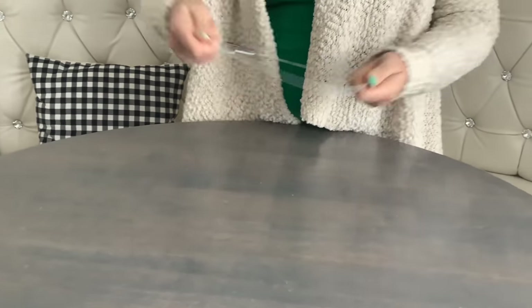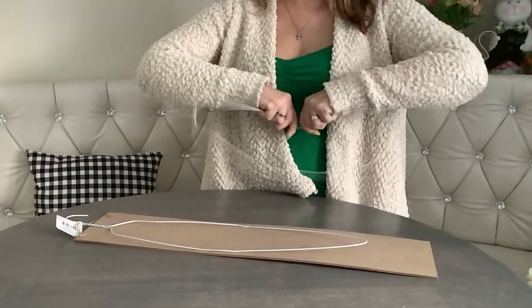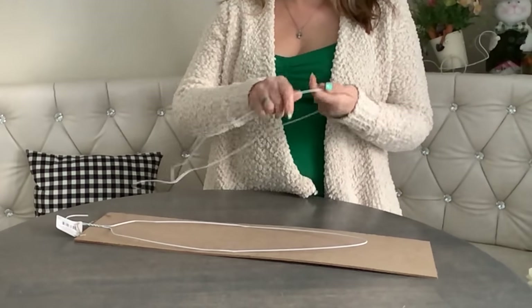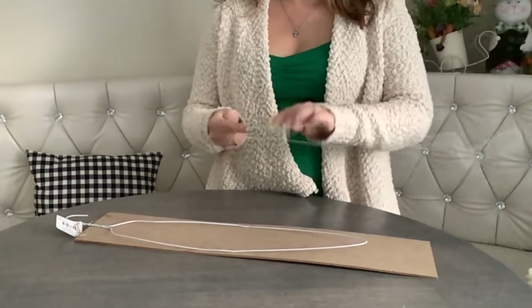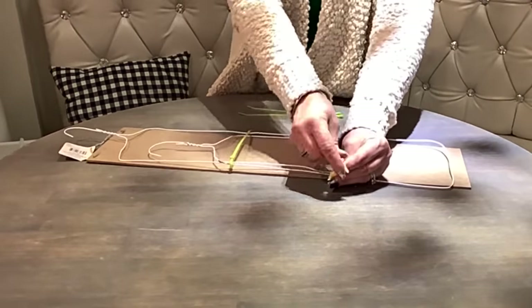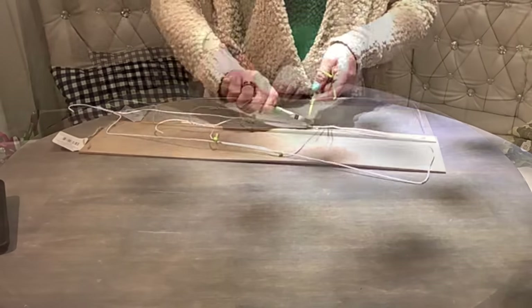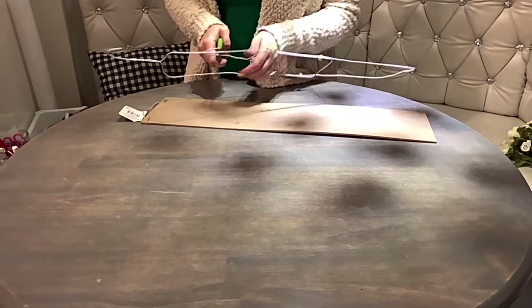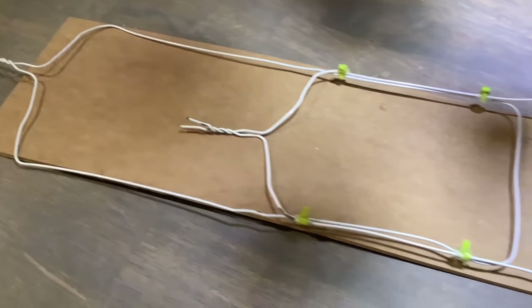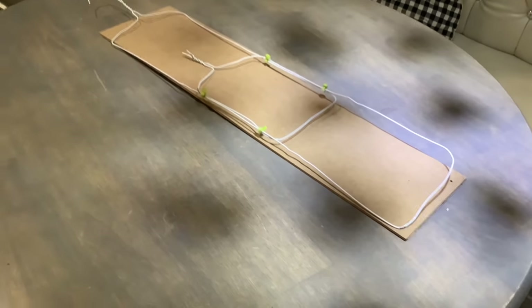First you're gonna stretch out the hanger. At first I thought maybe one will do, but it turned out to be too short. So I stretch out another one and I also shaped it a little bit so it goes along with the sign. Then I used four zip ties to tie the hangers together. To prevent sliding, I also reinforced each zip tie with hot glue. And then I cut off the second hook, because we're not gonna need it. I gave up on the rest though, because it's thick wire and I didn't want to fight it.